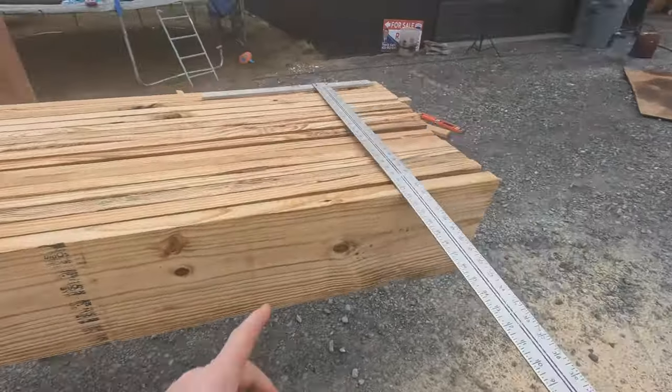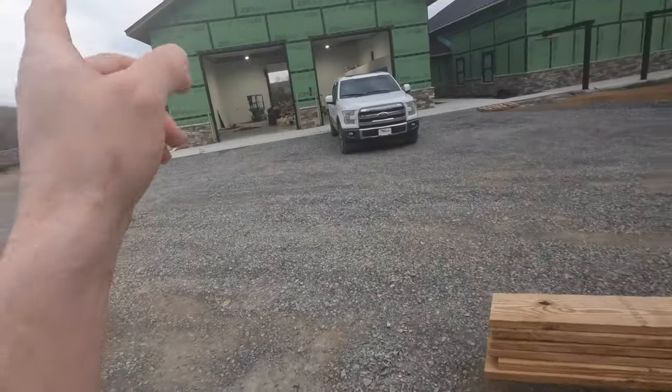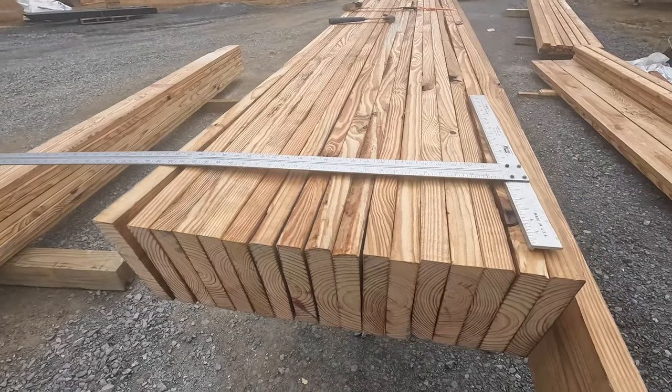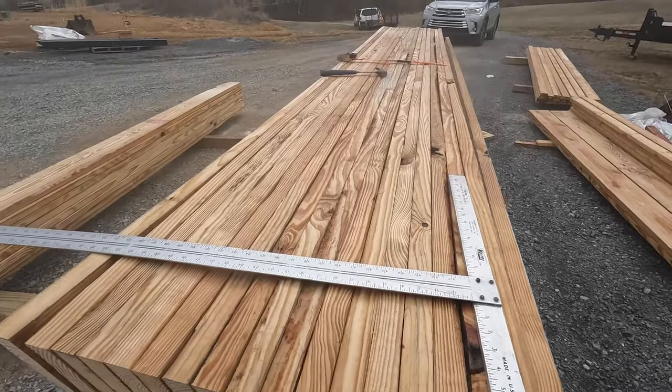What I want to do is get all my layout marks on the tops of my rafters so when I get up there I don't have to try to mark everything out walking on top of these like a tightrope walker. I'm going to square the ends of them up and make all my marks that way — it'll make life easier.